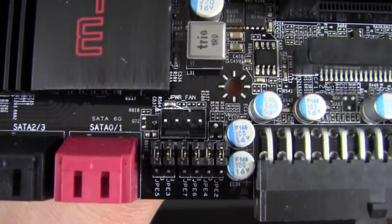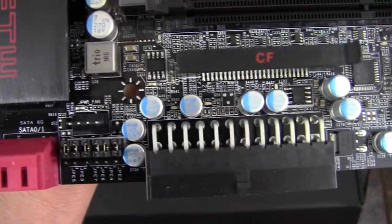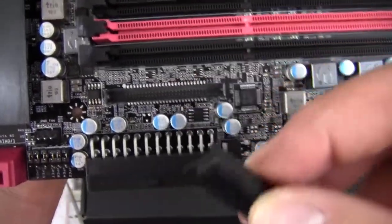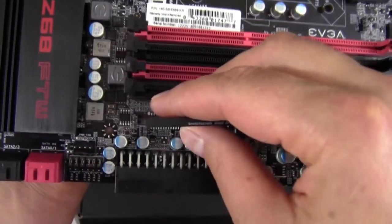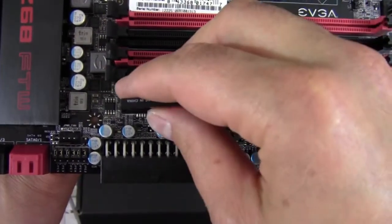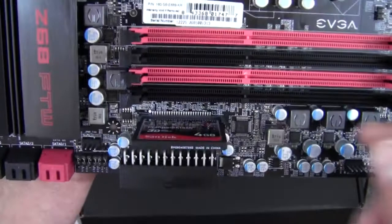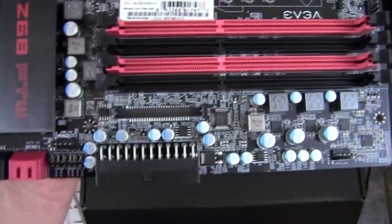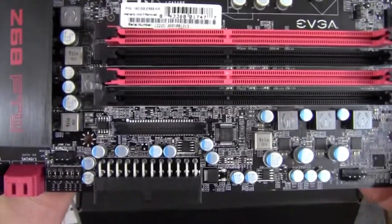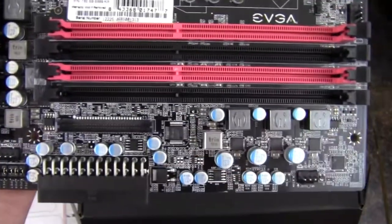We've got jumpers for disabling the PCI Express slots, another 4-pin fan header, and then our 24-pin power connector, which is at a right angle — I think that's neat. Underneath here is where the integrated flash storage lives: you can take a compact flash card and install it right into the board. So now you can have compact flash storage — this is a little 4 gigabyte one. If you get a fast enough card you may see some caching benefits, and there's likely BIOS or software control for how it works, or it may just show up as another drive in Windows.